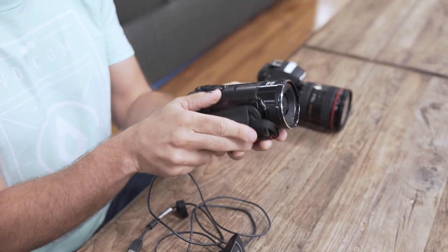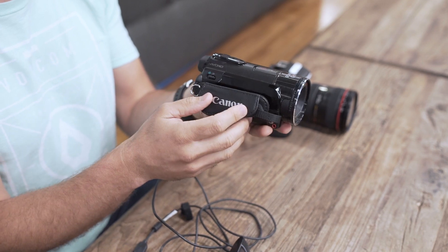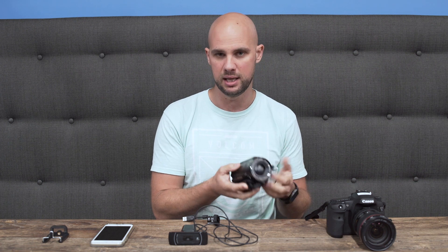If you want a little more flexibility in recording online courses, we would encourage a camcorder or a point-and-shoot camera. You don't really need a huge budget for these — you're looking at about $100 to $300. This is actually what a lot of our course creators are using, and we highly encourage them.